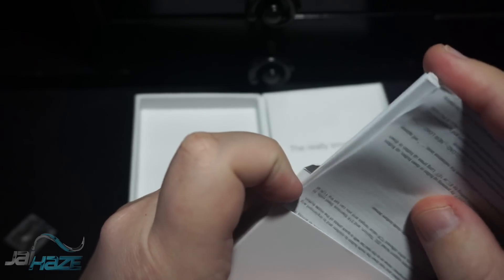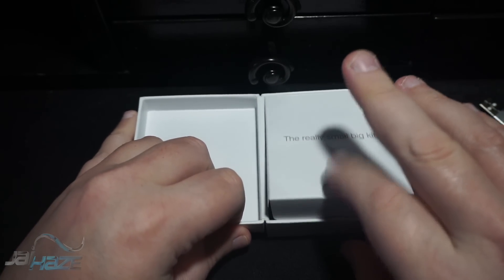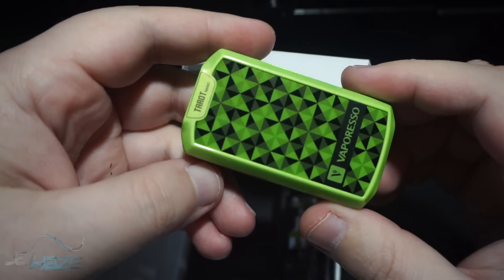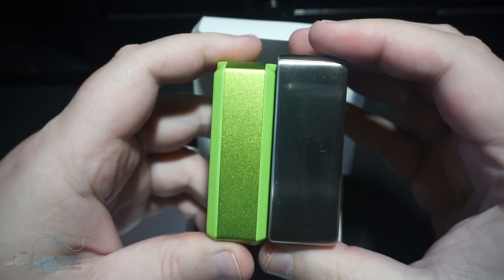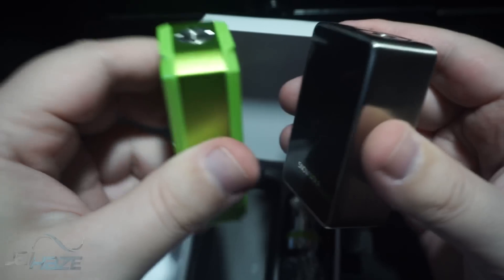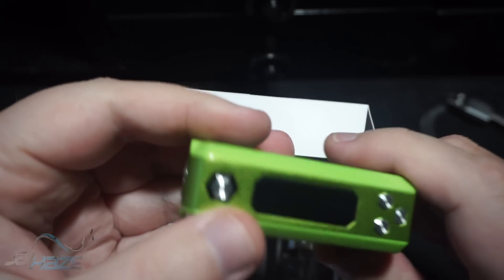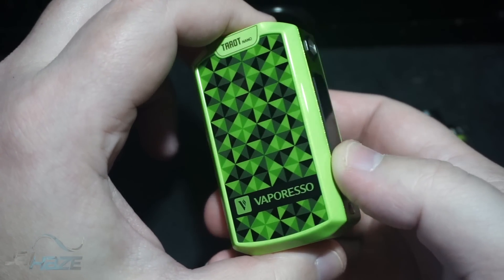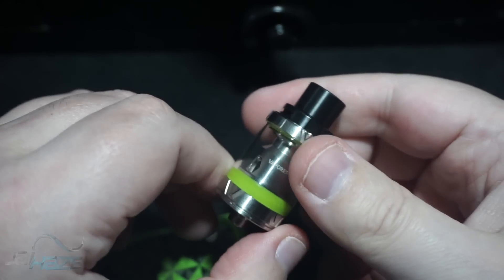I'm going to leave one coil out to use and here is the mod. This mod is so friggin tiny — next to the Snow Wolf, here's the Snow Wolf and there's the Taro. They're the same height but the Taro is not as fat, not as heavy. It has a decent display — doesn't have the full glass but doesn't look bad at all. It has a nice hologram-ish type look to it, green and gold.